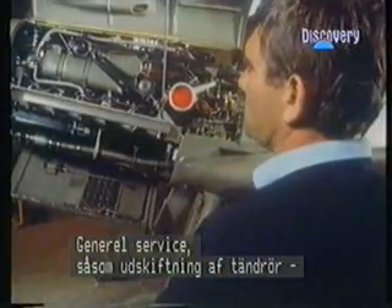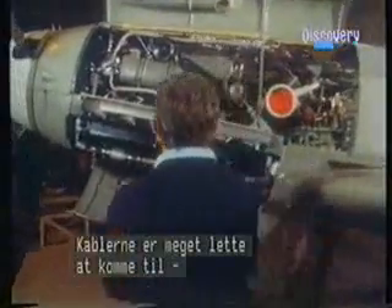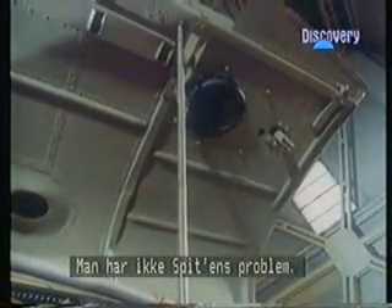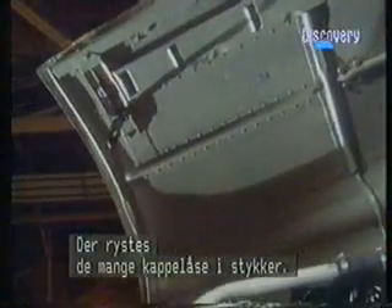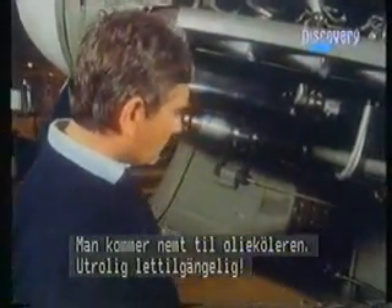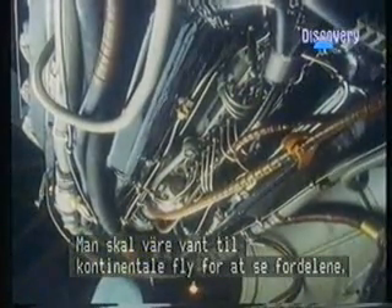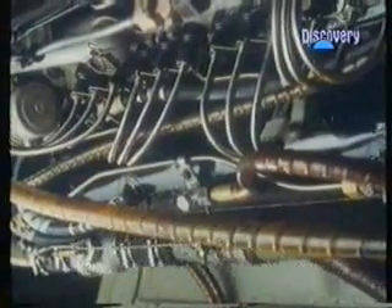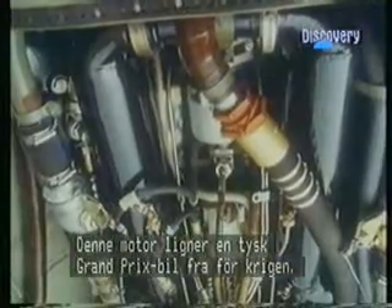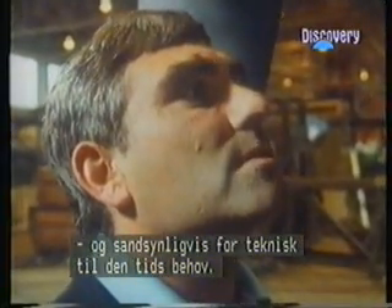All the sort of general servicing, such as removing sparking plugs, is very much easier than with a Merlin, for instance. Getting the lead ends on is difficult with a Merlin, but with this it's very easily accessible. The cowlings are very easy to undo — just three fasteners and you undo the cowling, compared to lots of cowling fasteners on a Spit that usually shake into pieces and wear out. You can get the oil cooler easily — wonderfully accessible. The Spitfire is a completely different sort of aircraft. This engine certainly looks like a German Grand Prix car of the pre-war period — beautifully clean and very much an engineering job, probably over-engineered for its needs at the time.